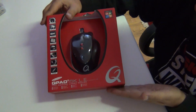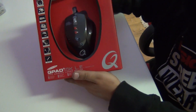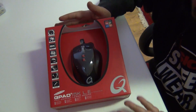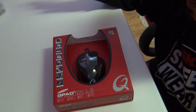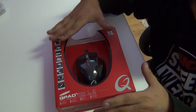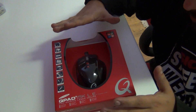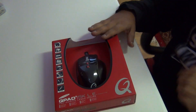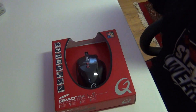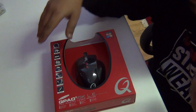Let's quickly just look at the package itself. It's a really slick package. Red — I like the red, because red just screams pro gaming. Red just represents — and this goes along really well with the keyboard they have, the MK85, because it's also red.